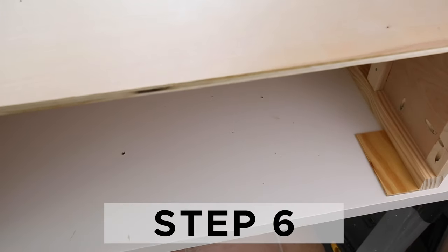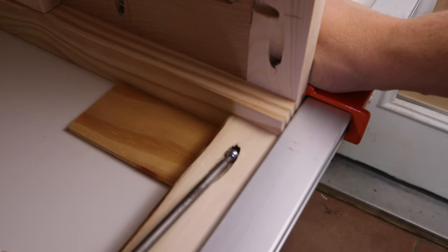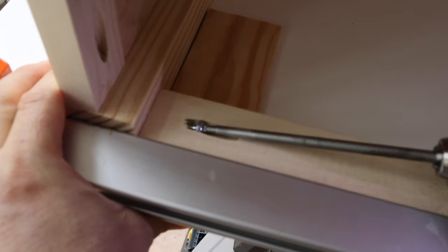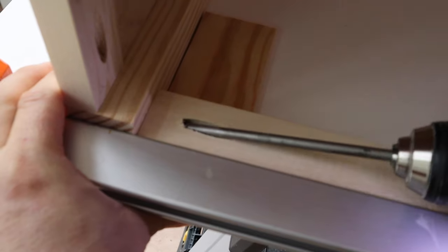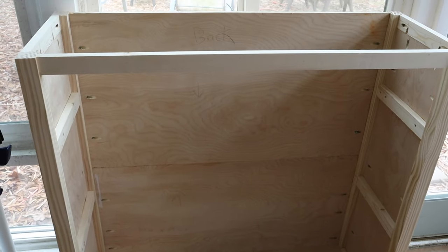Step six is to add the top 1x2 trim and support board. Turn the bookshelf so it's facing down. Add the 1x2 top trim board with wood glue and one-and-a-quarter inch Kreg screws. Make sure it's a quarter-inch inset by using quarter-inch scrap wood under the 1x2 while attaching it.